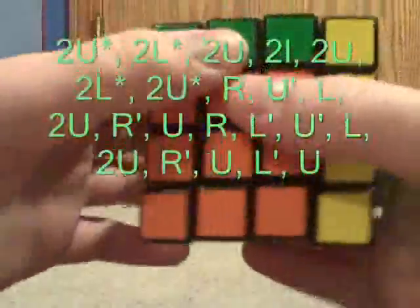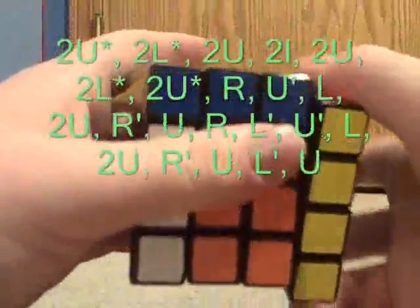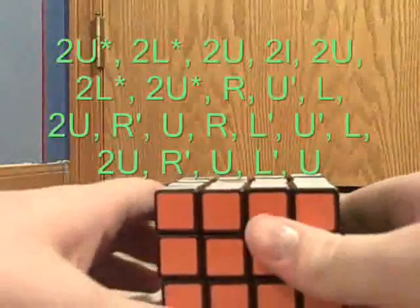Continuing the algorithm: R-prime, L-prime, L, two U, R-prime, U, L-prime, U. And that should solve it.